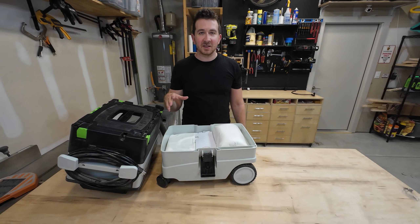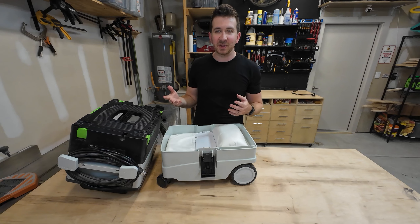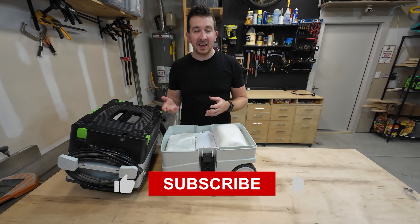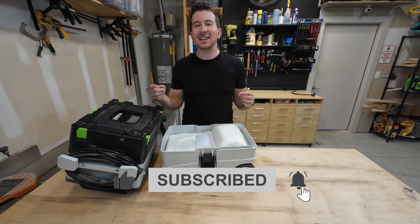What do you guys think about these Festool products? Are there other products I should add to my shop? I'm considering a Domino jointer because those things make joinery seem a lot simpler, and I'm also considering one of their routers. I hope you guys liked this video and I'll see you in the next one.